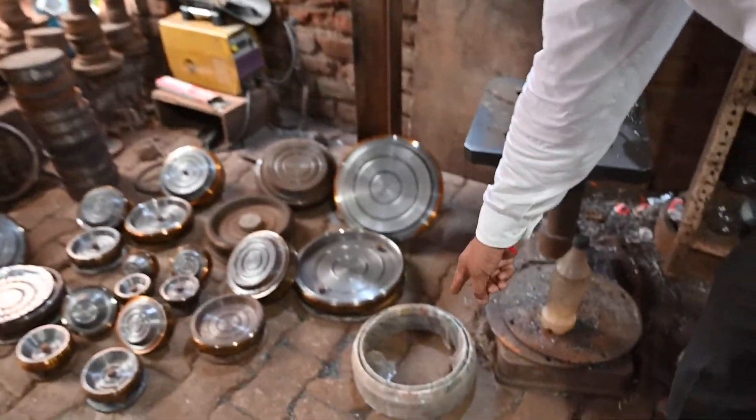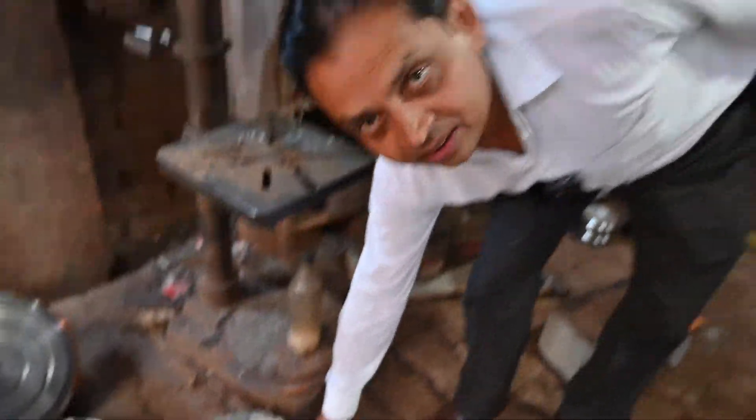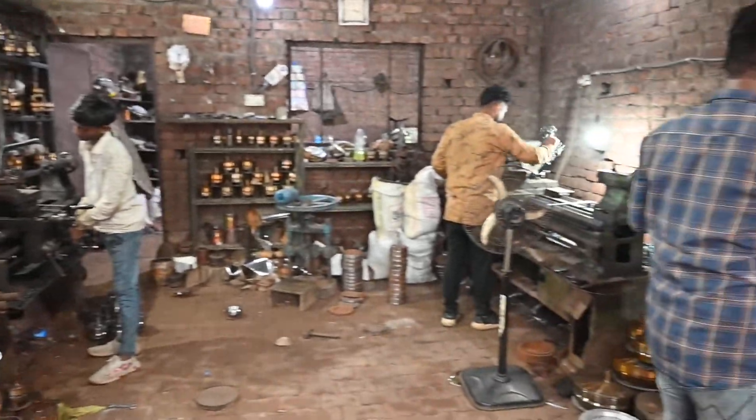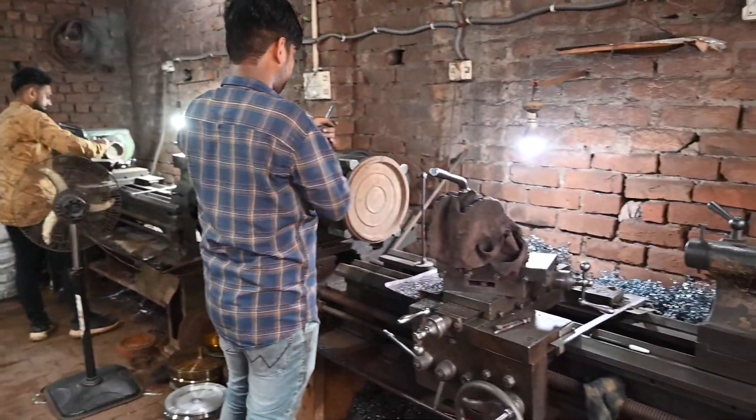You will get round cutters here. You will get cutters here. This is the entire die — you can see it yourself.